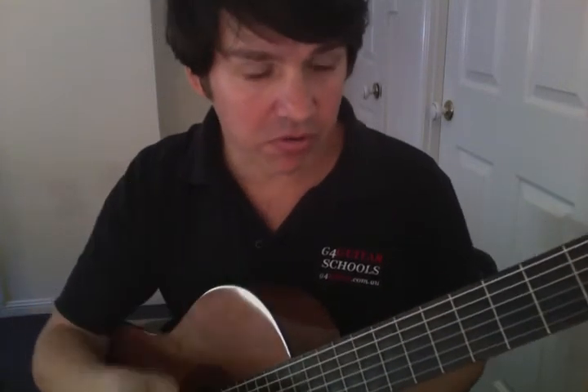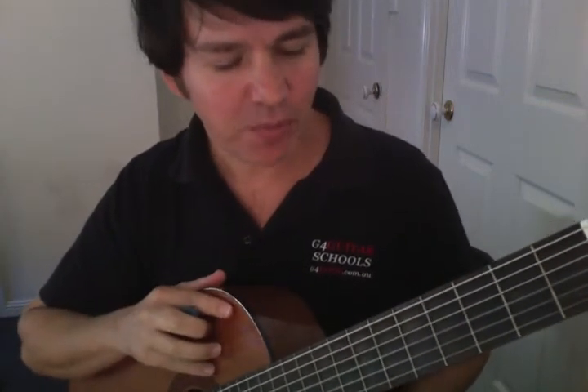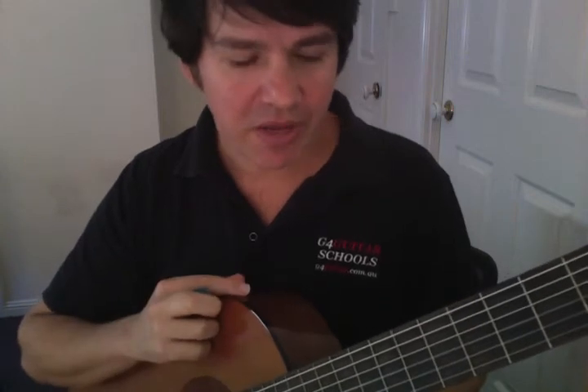Welcome back. Let's get started on the aural side of it. Aural is basically listening — it's the ability to hear music and transfer it onto the guitar. What I'm going to do is give you a little tip that I used when I initially started. It's a lot of fun and you'll be able to do it literally straight away, and that is to play some of your favorite songs.